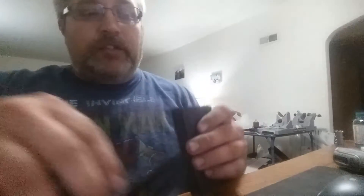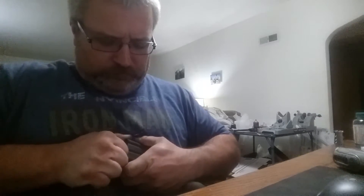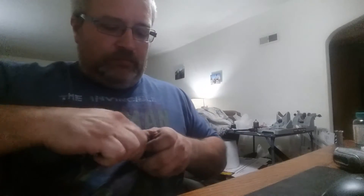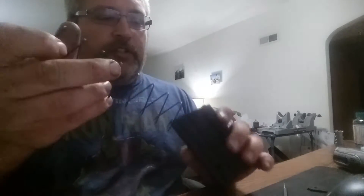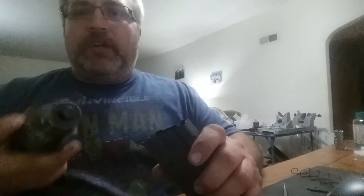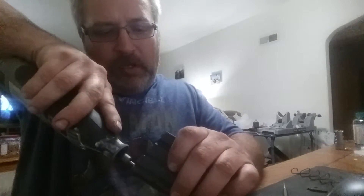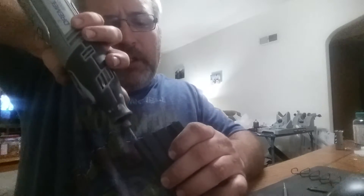What I did — and I'll do it again to show you — is I took the mag apart. You take out the spring, and the follower won't come out because of the notches. I've got my Dremel and I just go in with the Dremel and take out the dimple.